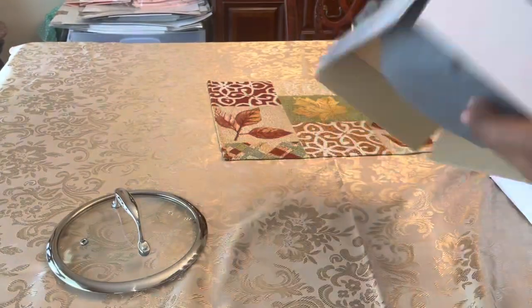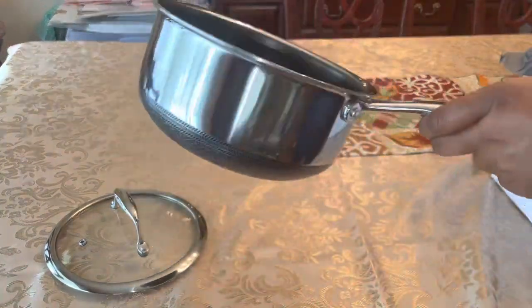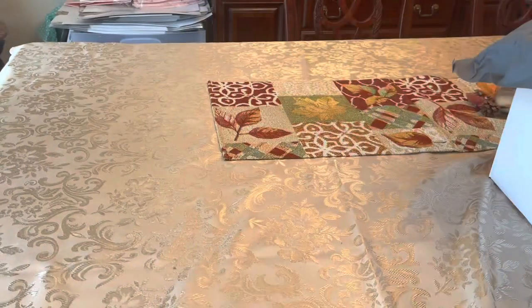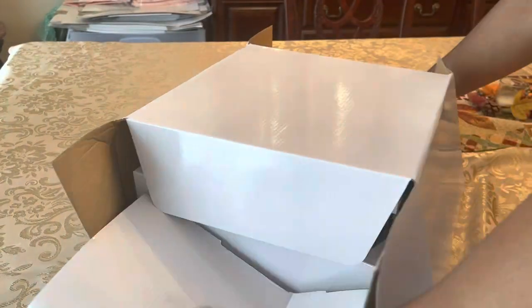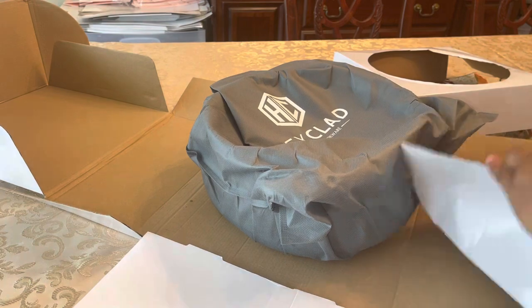Y'all are probably gonna be struggling with these boxes because I've been sweating trying to get them open. But there's another boiler or saucepan here. And this is our biggest box out of that big box — this is our large boiler.